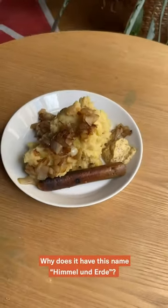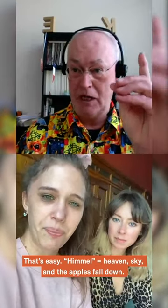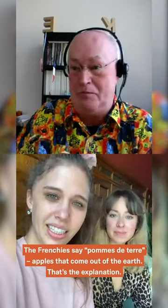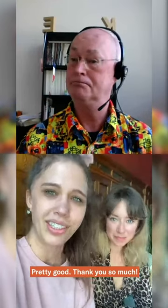Why does it have this name, Himmel und Erde? Good question — that's easy. Himmel means heaven, sky, and the apples fall down from the sky. Potatoes — we also call them earth apples. The French say Pommes de terre — the apples that come out of the earth. That's the explanation.